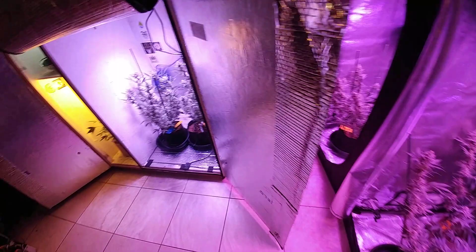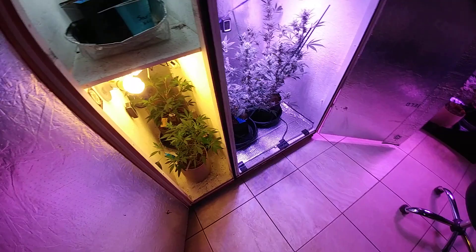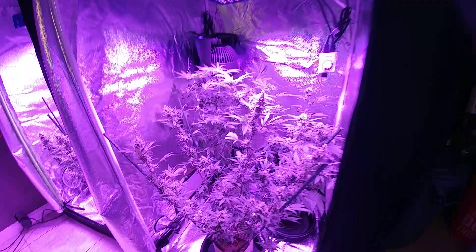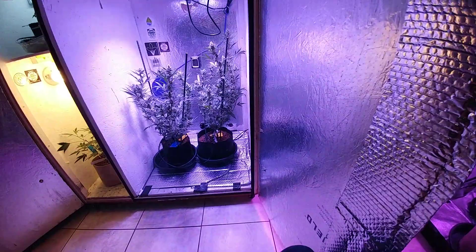Everything is going to be two plants per space, giving a total of eight flowering plants. This is all within the legal boundaries of medicinal use, not recreational. I could go to the state and get my permit to grow more and get my plant count up, but I'm okay right now — this is all personal medical. Eight flowering plants is fine.